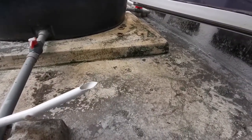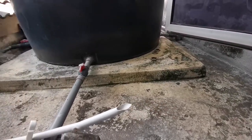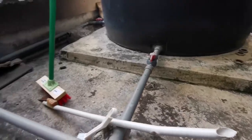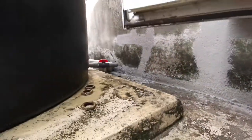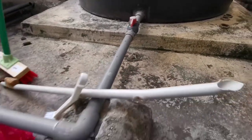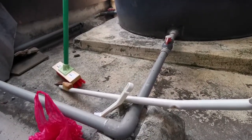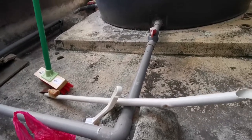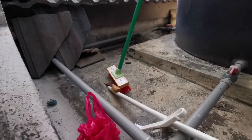This is the condition before we do the waterproofing on top of the water tank. You can see a lot of stones, a lot of dust, and there is mold as well. These are things we need to clear off. We need to scrub it off and clean off first before we apply the layer of waterproofing. So this is the condition before we perform the waterproofing.